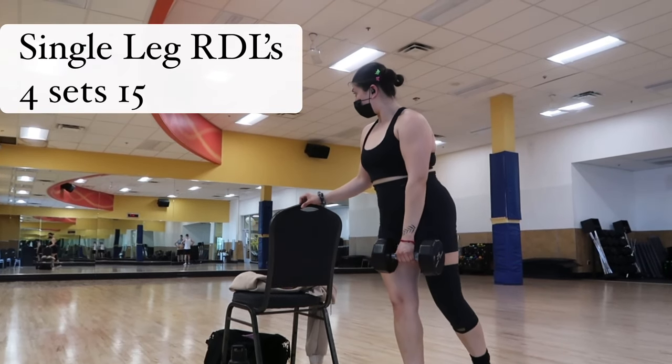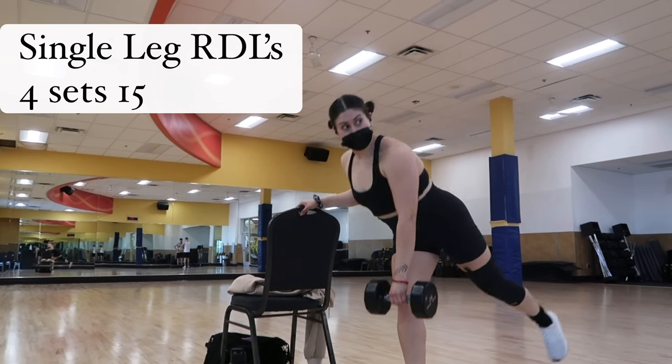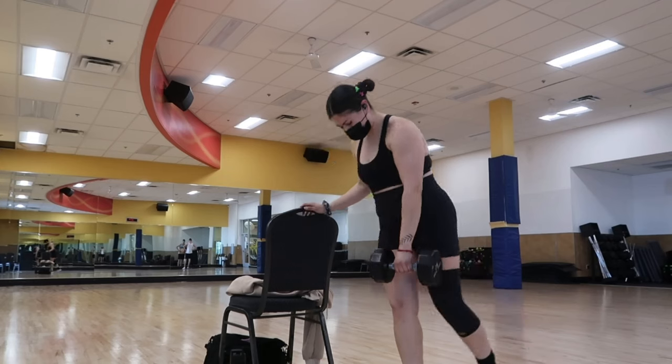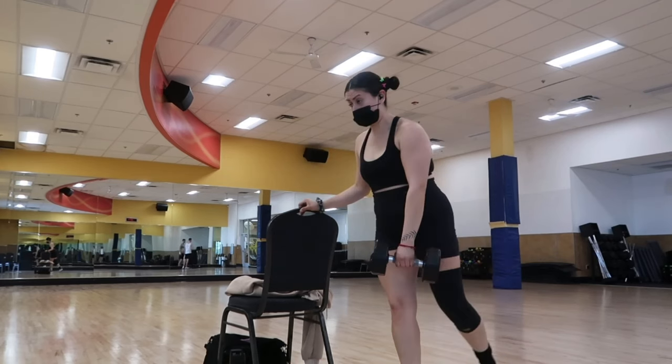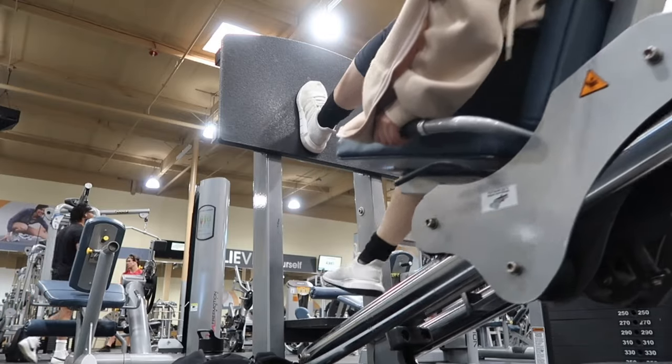Now we're moving into my favorite exercise of the workout — single leg RDLs with a dumbbell. You can grab a chair or hold onto something in case you lose your balance. We're doing four sets of 15. Are you feeling it?